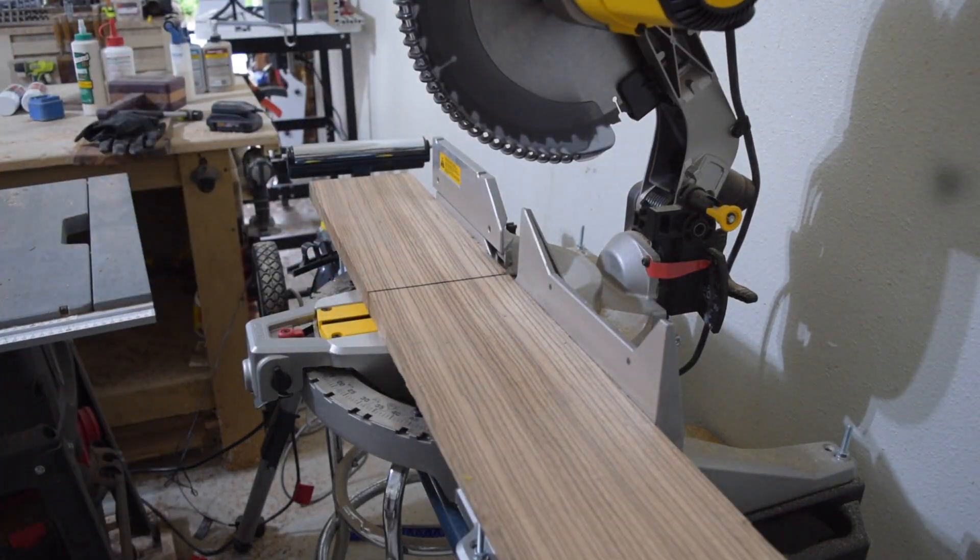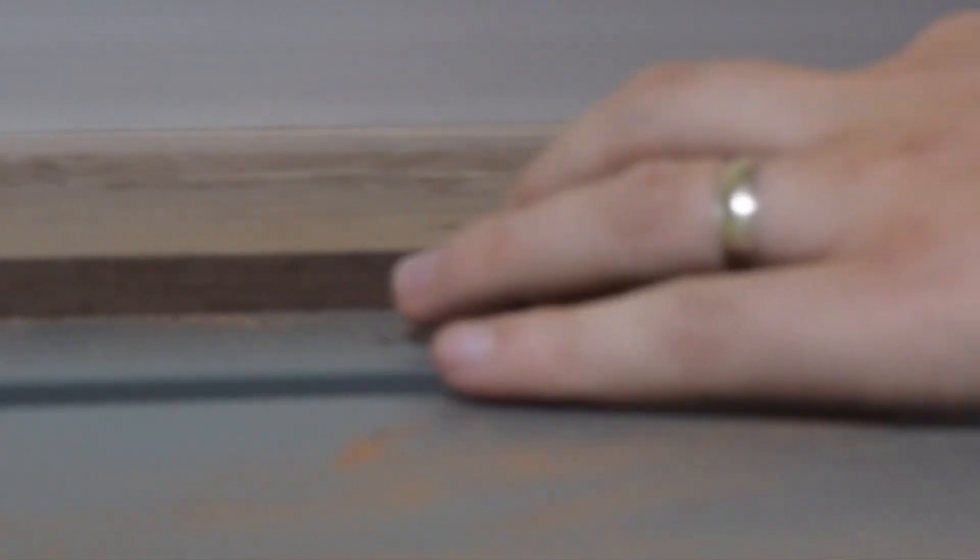Step number one, we're going to cut all the lumber down to size. Right now I am cutting up some zebra wood, padauk, and my all-time favorite walnut.